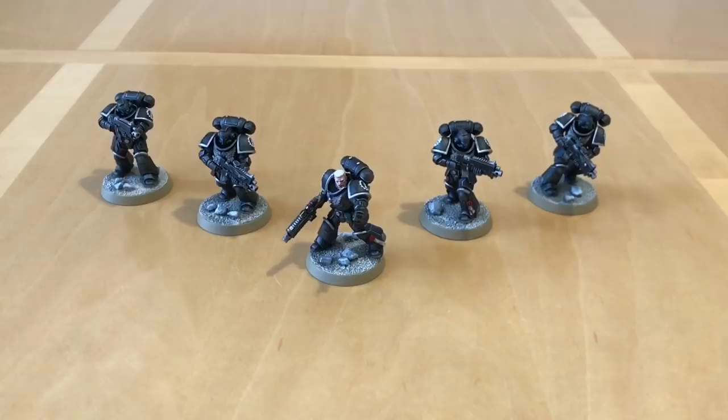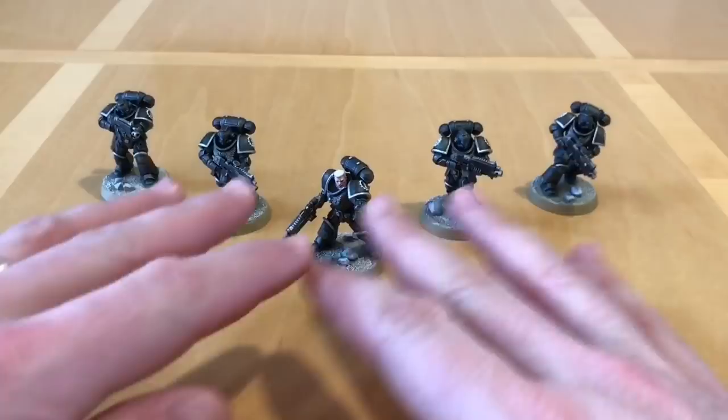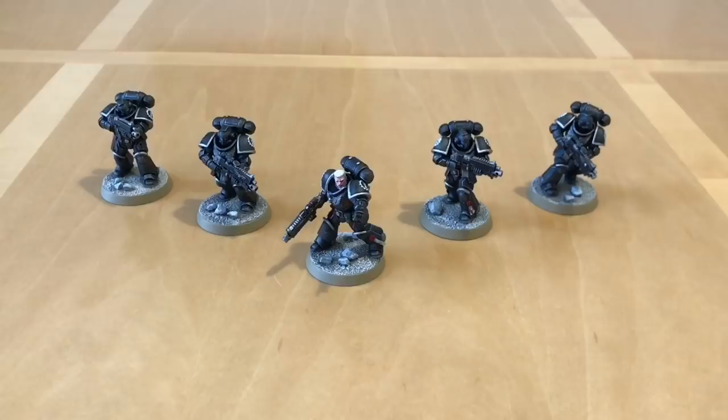What this video is going to be about is these five Primaris Intercessor marines I've painted up in the colours of the Iron Hands chapter, or more specifically Clan Rauken. This unit, called Squad Valencio, is the first of probably a few tester paint schemes I'm doing to work out a scheme I'm happy with, for then applying to my Forgeworld collection of Iron Hands Legion troops for the Horus Heresy 30k game.